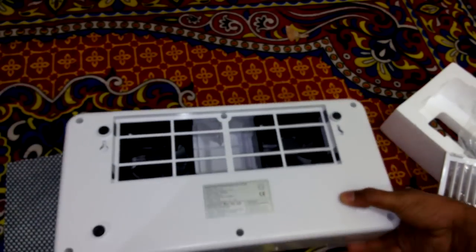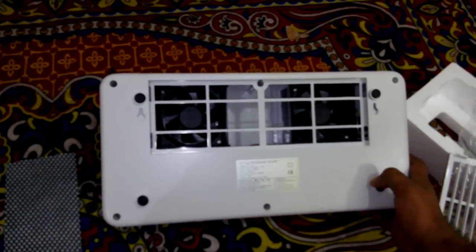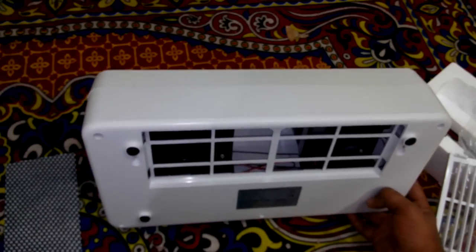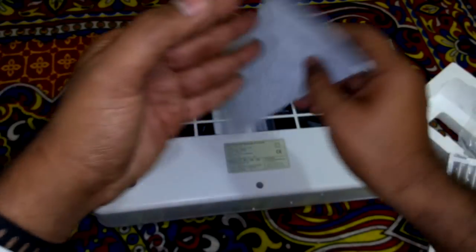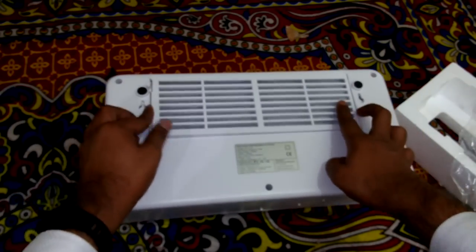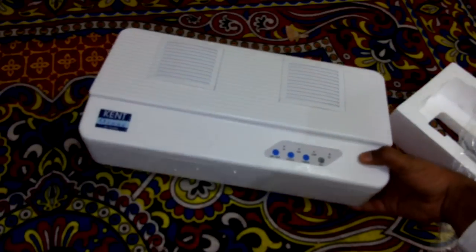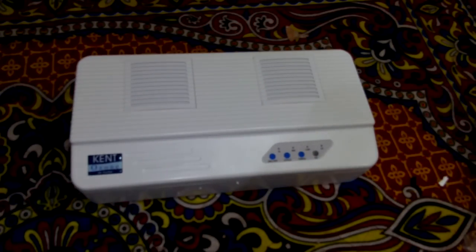Only two fans are installed in this. Actually, we can also build this kind of air filter ourselves if we know the process. For more videos, subscribe to my channel. I will post another video of it working after testing. Goodbye guys!